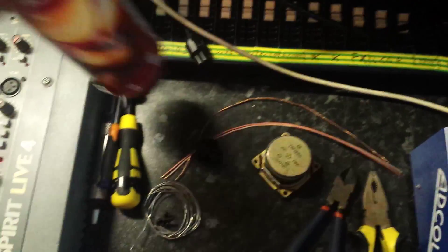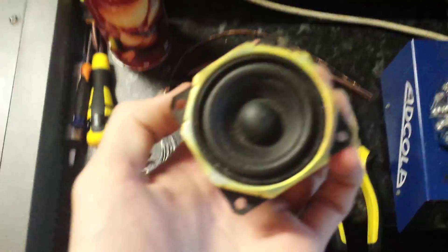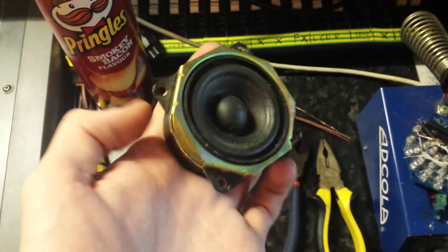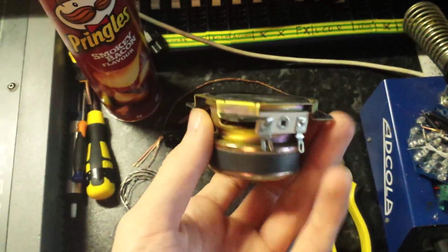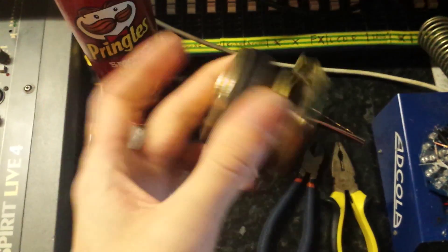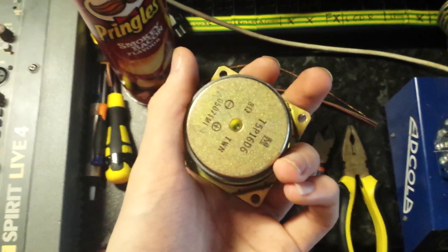This is a bit of a random one. I'm going to use this speaker as a sort of sub-kick microphone - you wire it to an XLR, put it to an input, and it's a transducer so it will still pick up sound normally.